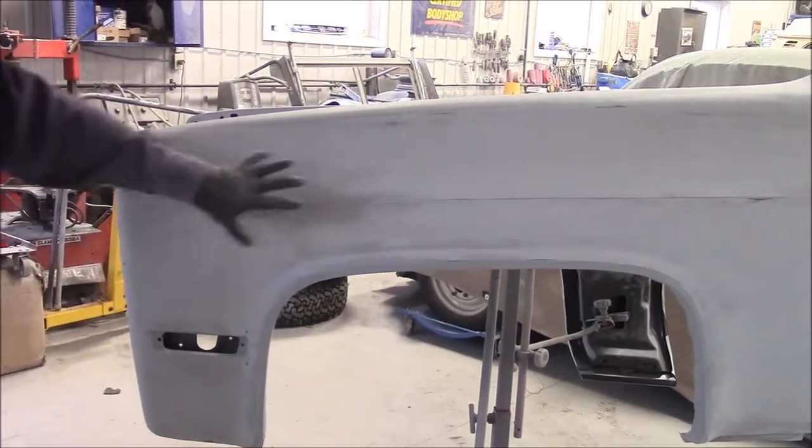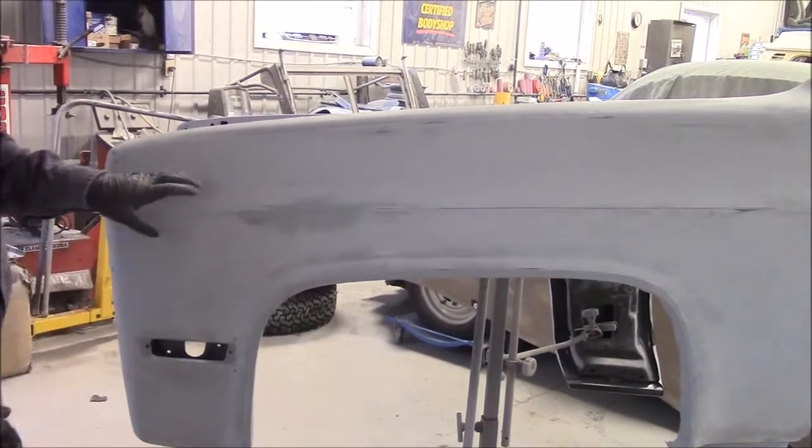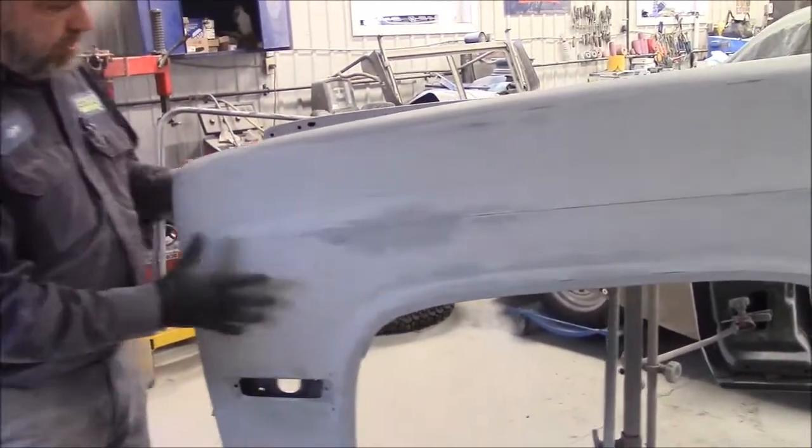We used two different primers on this fender because we had a few dings in a few spots that we wanted to take care of, so that's why it looks a little different right now. Coming along quite nicely.